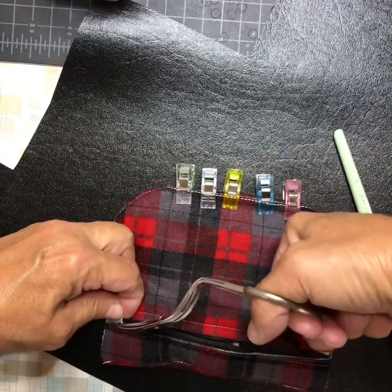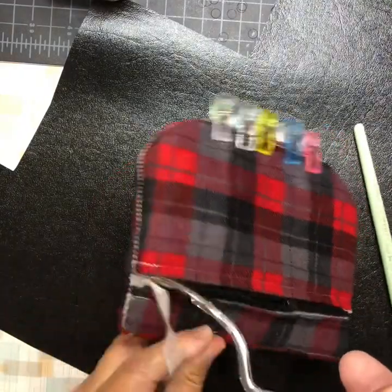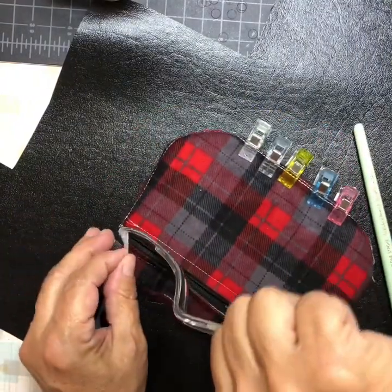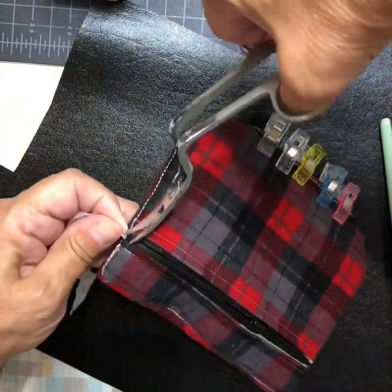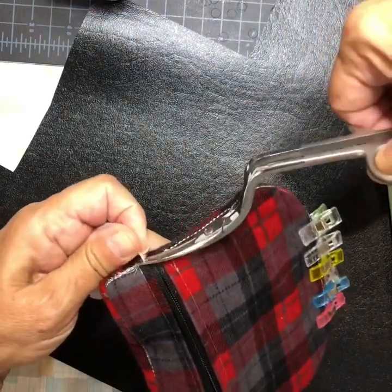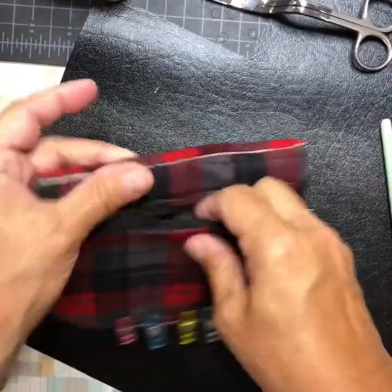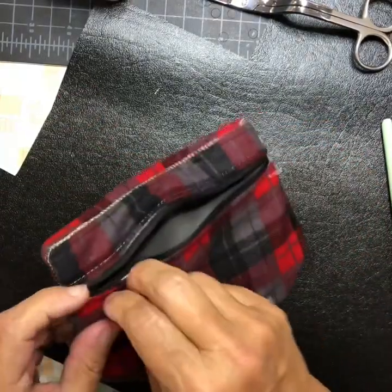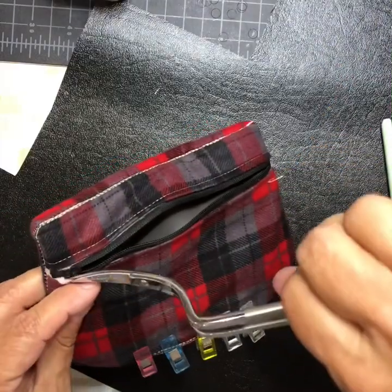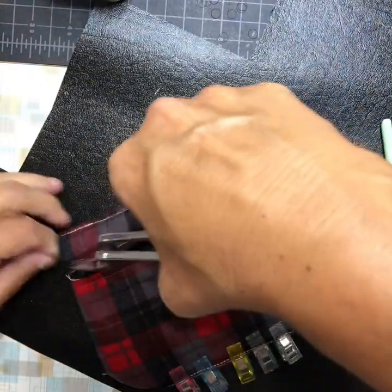Some people use tear-away stabilizer, but I use cutaway because I think it helps the purse be more sturdy. Then reach in and unzip the zipper the rest of the way. That little piece of stabilizer can come off — not that it would hurt anything, but still.